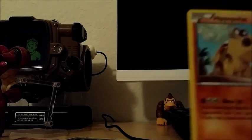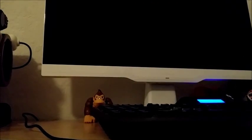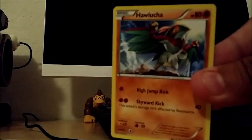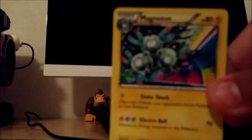Here we've got some more. Hippopotas — I should change it over here to the black background so the cards stand out more, that's the problem. Piplup, Doduo, Remoraid, Snubbull, Rattata reverse holo, Hawlucha — actually one of my favorites — Magneton, and a Floatstone and Houndoom Spirit Link.